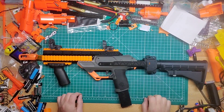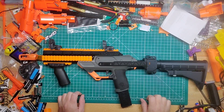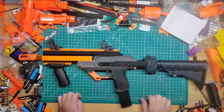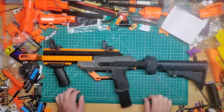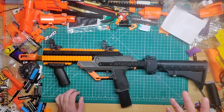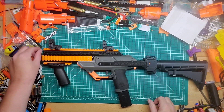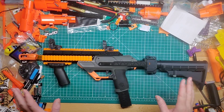Hey guys, welcome back to Games Mod. We have the Nightmare mod for the Nightingale from Foamdemic. It looks pretty cool — there are some good things about it and some bad things. But first off, I want to say I am sick at the moment, so pardon the sniffling and coughing while I'm filming this.